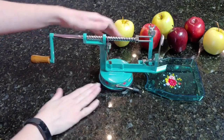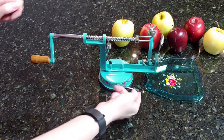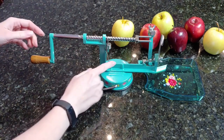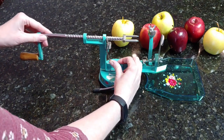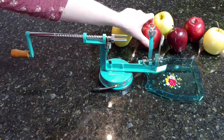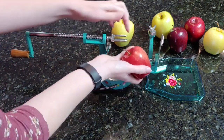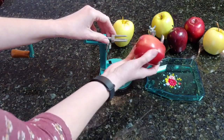First you want to put your machine down and make sure it's on a flat surface. Then flip this lever and now the machine is secured to the counter — I cannot move it. Next, I'm going to flip this other lever and pull it back. Then I take my apple — you want to use the top part — and stab it onto the prongs, making sure the apple goes in between the three prongs.